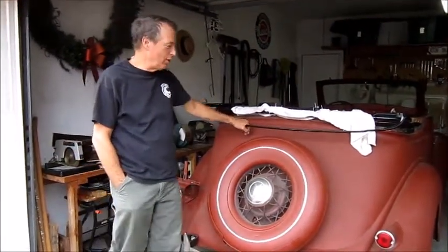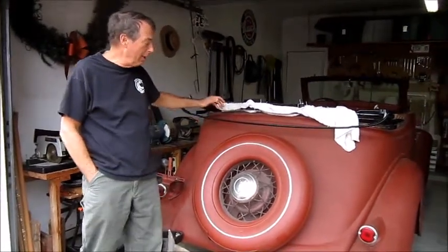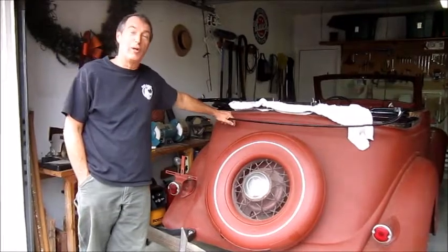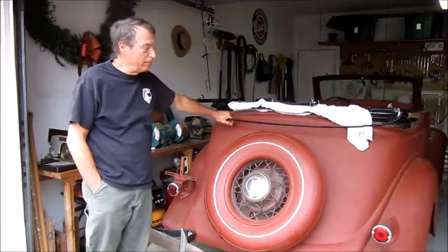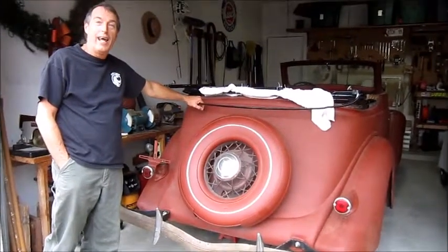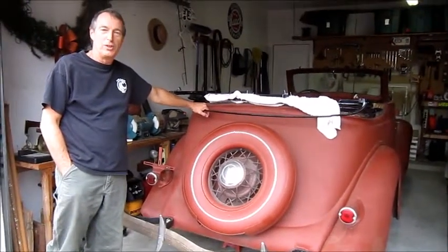Hi, my name is Rich. This is a 1935 convertible sedan I recently purchased and I thought it would be worthwhile to make some videos of my restoration process as I go along. So follow along if you like and watch this restoration process as it goes.